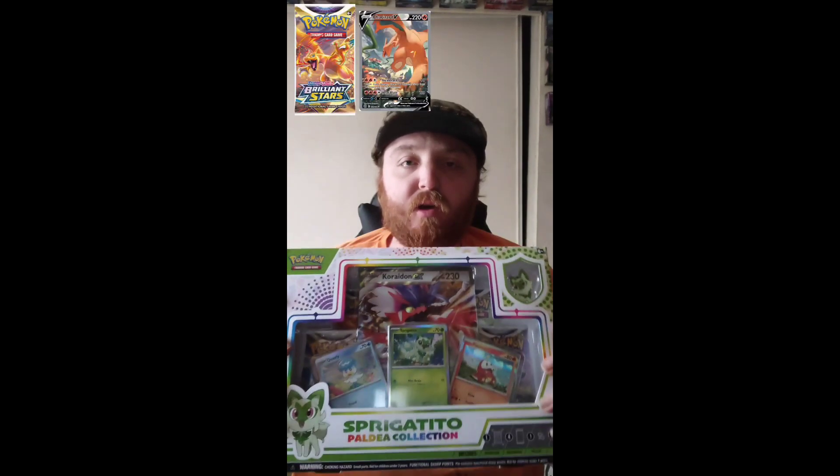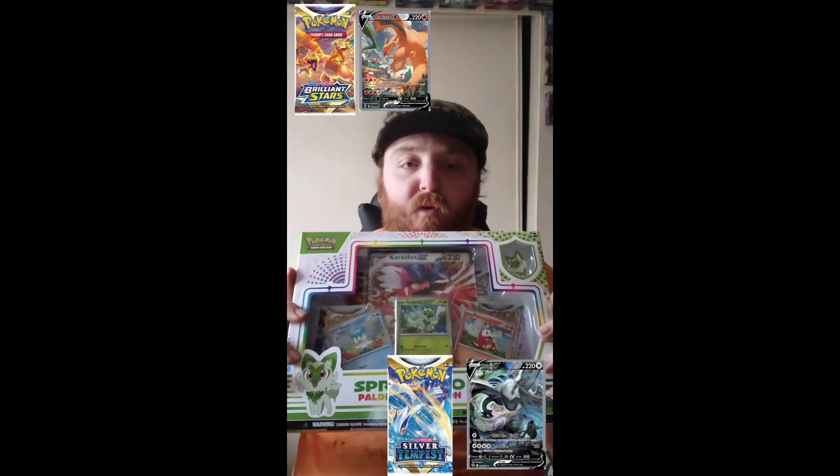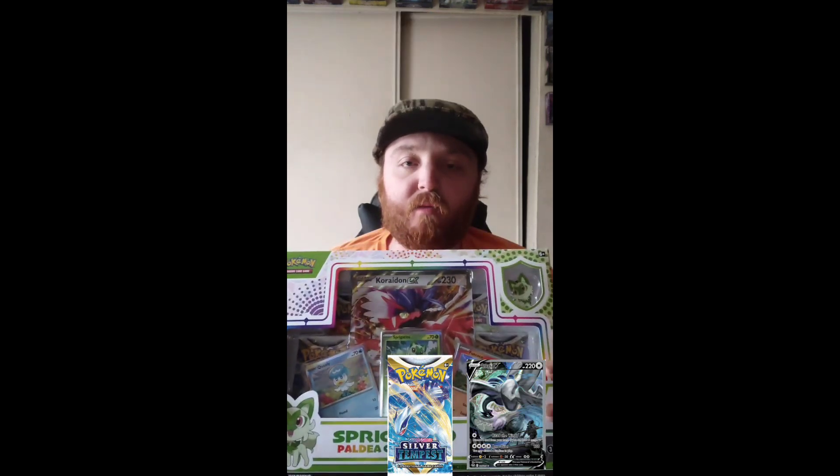Coming at you today from the Epicness room — we're going to be opening up a Spring Gato pin collection box, hoping to pull a Charizard or Lugia from these four packs. Can we pull them? Let's find out.